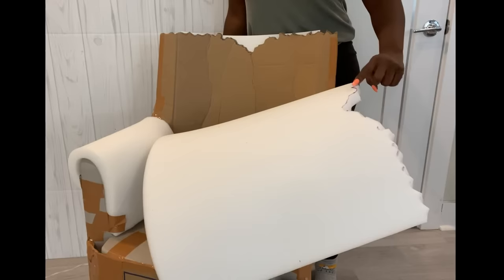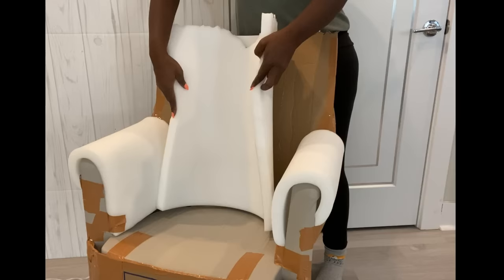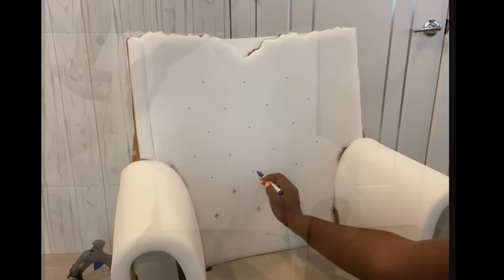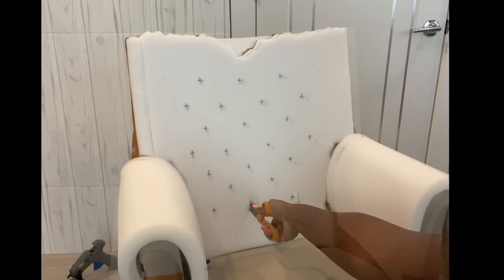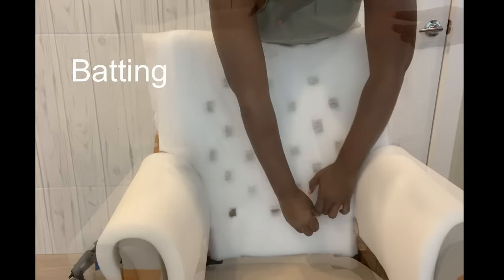I cut the top of the foam to take the same shape as the cardboard. Now I'm going to go ahead and make points for my tufting, and I'll be using a staple gun for my tufts. I'm making the tufting on the plastic that I had put behind the cardboard, because the plastic chair I'm working on had holes in it. That's why I put plastic behind the cardboard.